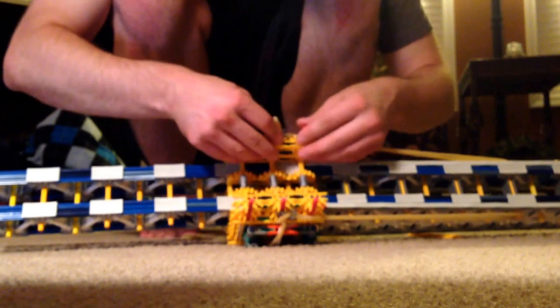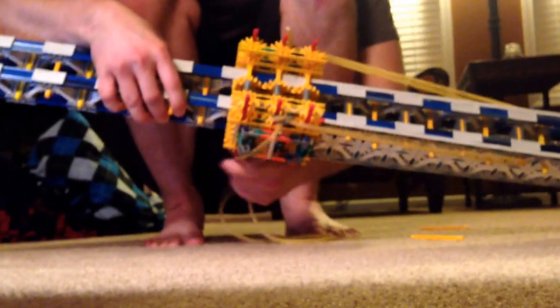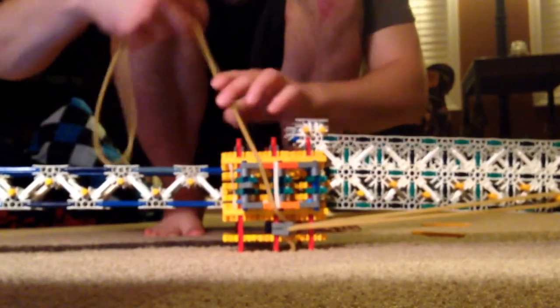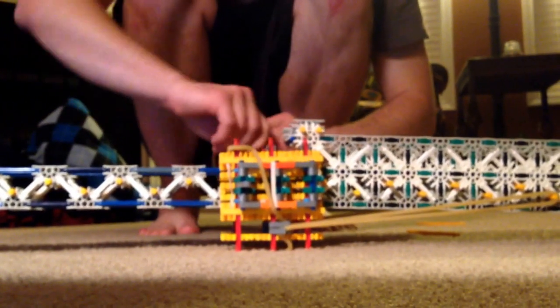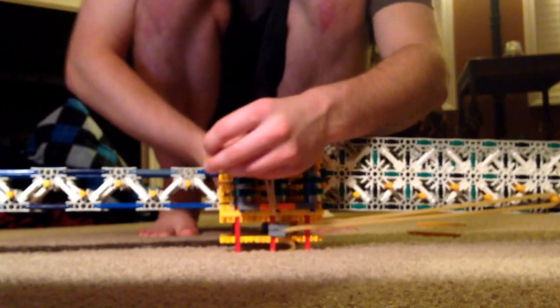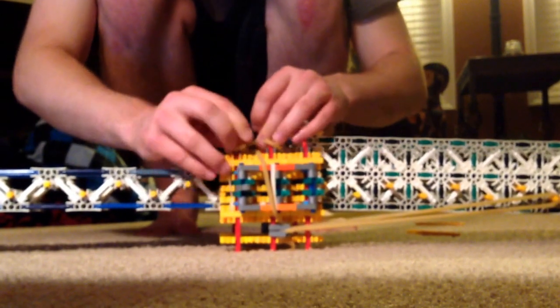There's that — stick these on. Now just for temporary purposes, I'm going to wrap this on here a little bit better. It's kind of a mess right now.